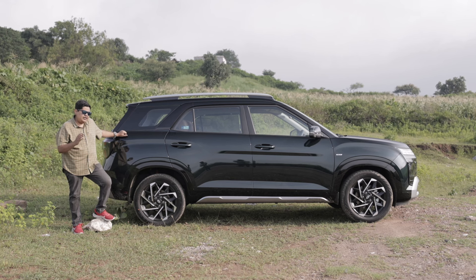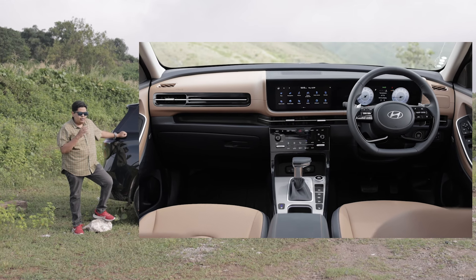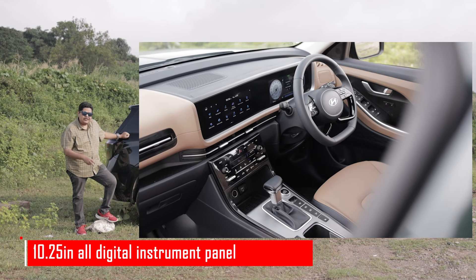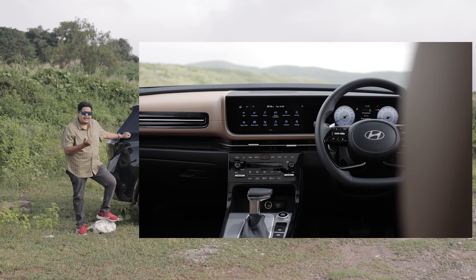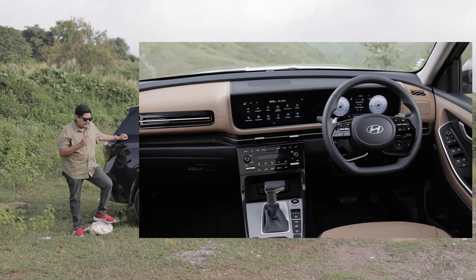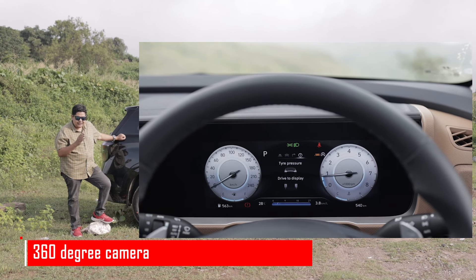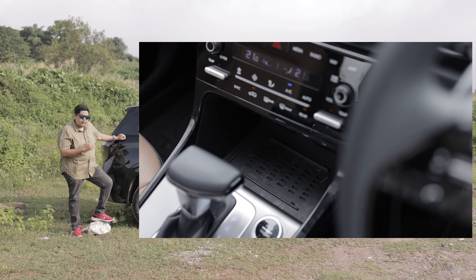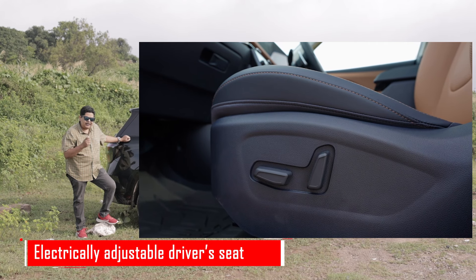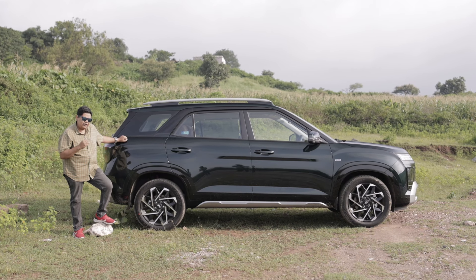The front end of the Alcazar has always been comfortable, but this new one is even better. The dashboard has been revised with new color themes and horizontal AC vents. You now get twin 10.25-inch screens — one for the infotainment system connected to the Bose audio system, with Android Auto and Apple CarPlay connectivity. The system also beams feed from the 360-degree camera. The instrument panel is all digital and changes colors and themes based on the driving mode. You also get wireless charging. The front seats are now ventilated and fully electrically adjustable, ensuring great comfort for the driver and front passenger.